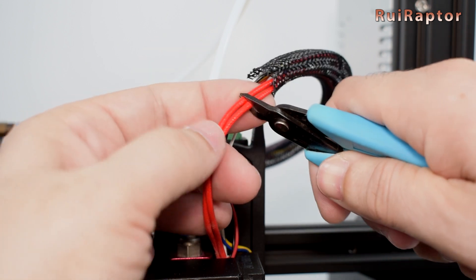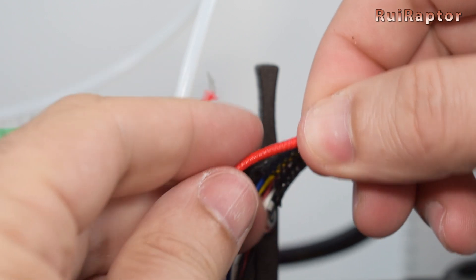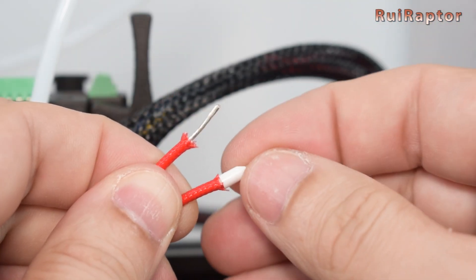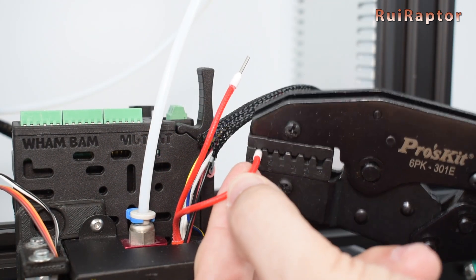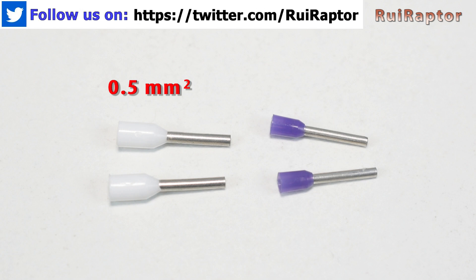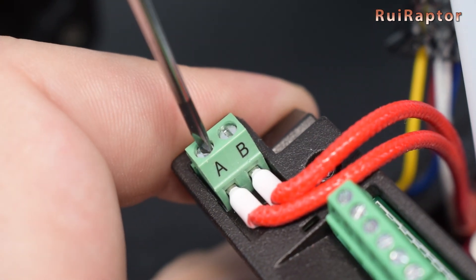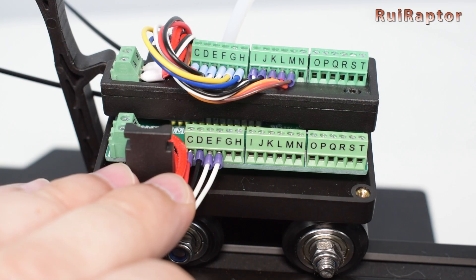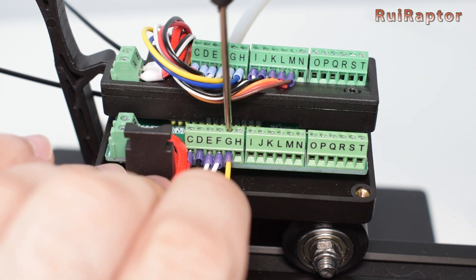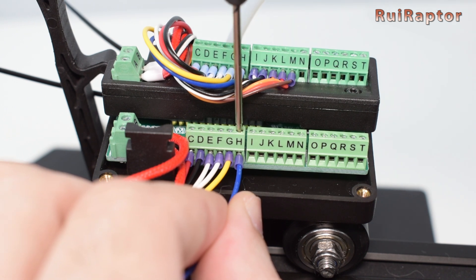Once that is done, we can cut the wires and strip them. For a perfect electrical connection, we used ferrules. A bunch of ferrules and a crimping tool are not expensive and will make this job much better. The white ferrules are for the hotend heater wires connecting to the 10A rated connectors, and the purple ferrules are for the remaining wires connecting to the 3A rated connectors. Match the wires from the mobile plate with the ones from the fixed plate. The screws from the 3A connectors are cross type on the fixed plate and flat type on the mobile plate, but the flat screw ones provide a better grip.